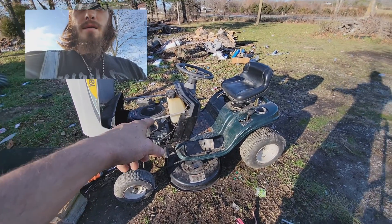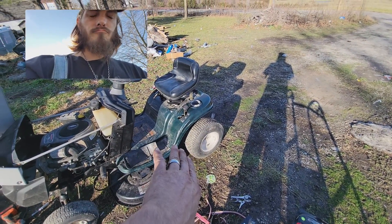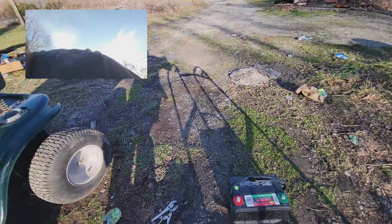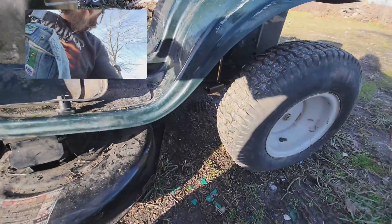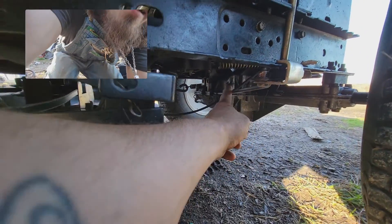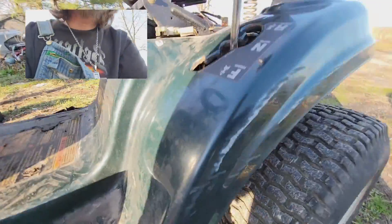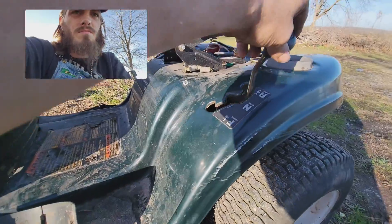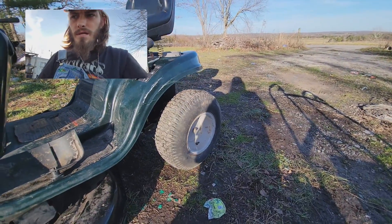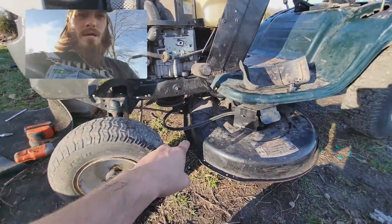I got it moving because where the rod goes into the rear end here - let me get down there a little closer. It goes over here to the rear end where you set the gears. Anyways, it wobbles and it didn't like going into gear. Maybe y'all know how to at least tighten it up, make it go into gear real easy instead of having to play with it.